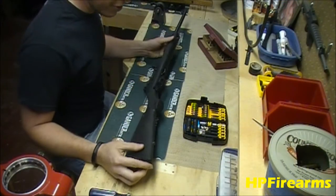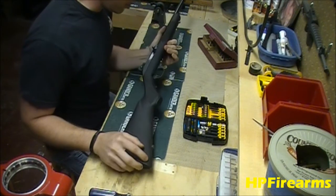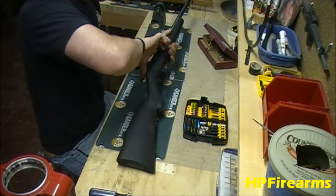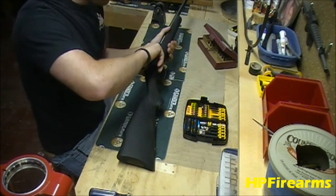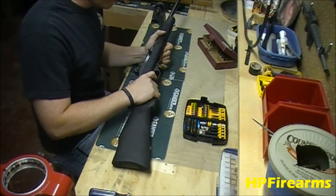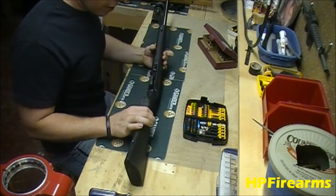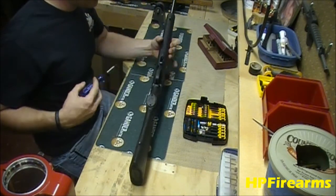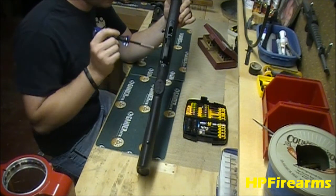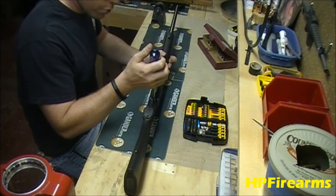The Marlin 795 is a super easy rifle to disassemble. First thing we want to do is make sure the weapon is on fire, pull the bolt to the rear, check and make sure it's clear — and it is. No magazine in the mag box, we're going to drop the firing pin. Then flip to the bottom side of the rifle. There are two screws — one rear tang screw and one forward lock-down screw. We're going to go ahead and remove those.